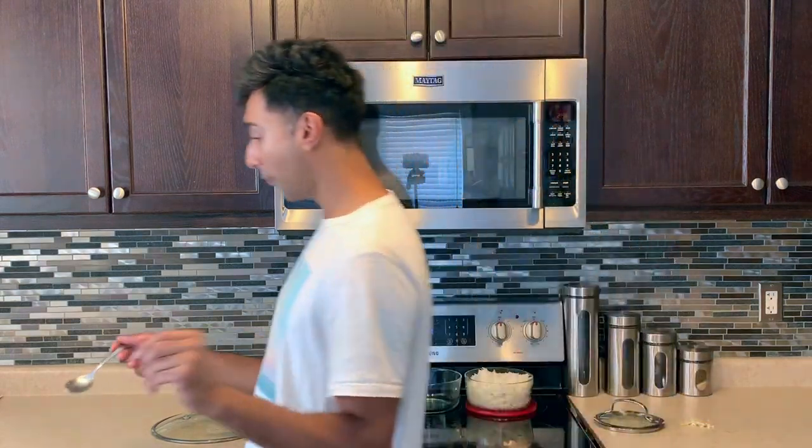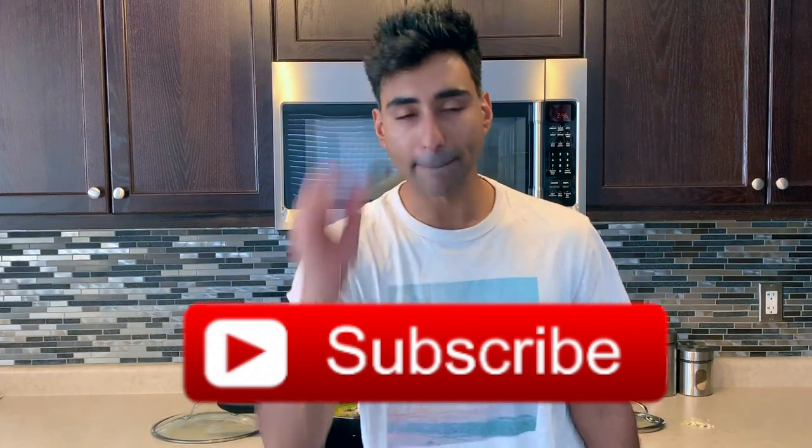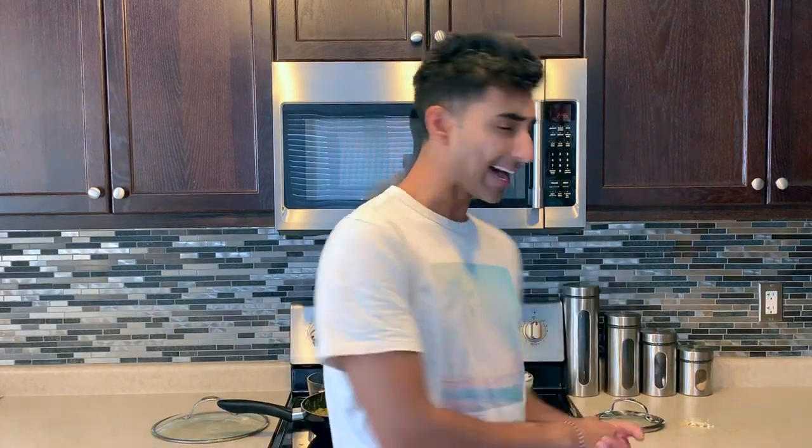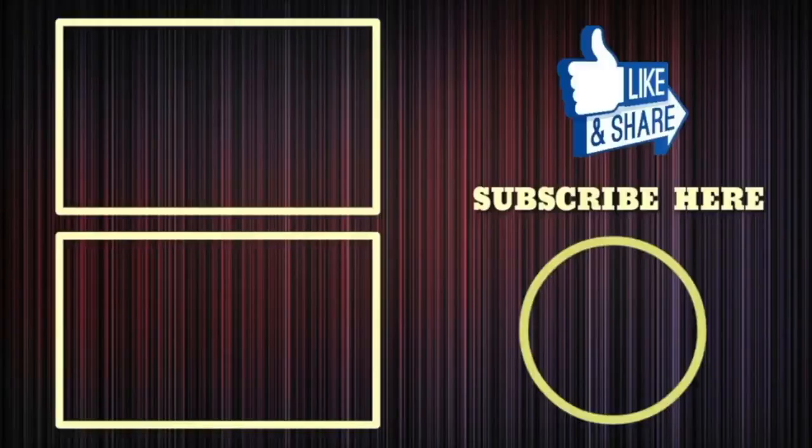Mmm, that tastes freaking good! Did it again, ladies and gentlemen. Make sure you subscribe, like the video, and try this dish at home — it's amazing. Let me know in the comments if you're enjoying these videos. Everything on this channel is authentic, tastes good, and I try to keep things vegan and vegetarian friendly where possible. Check out my Facebook page, Instagram, and the Jinder Spice channel. Love you guys — from my kitchen to your kitchen!